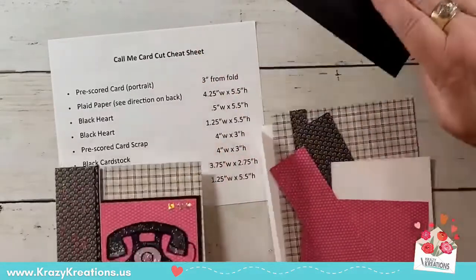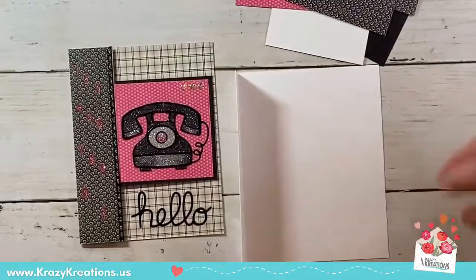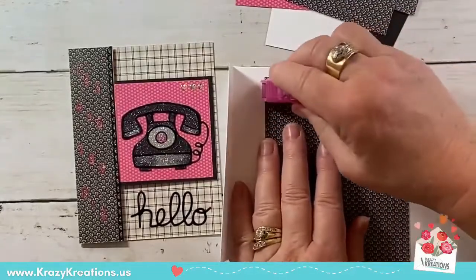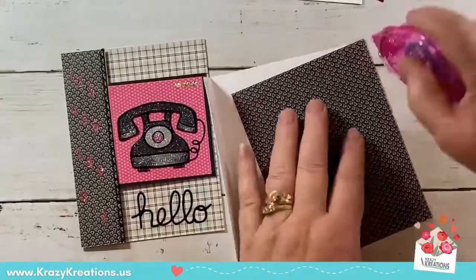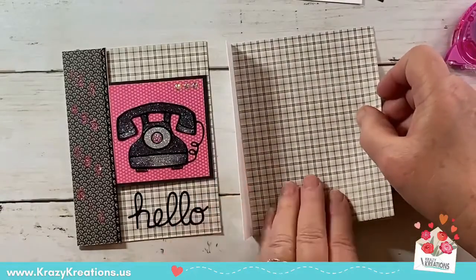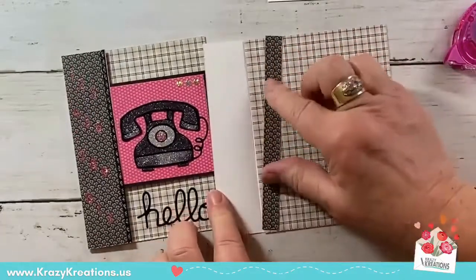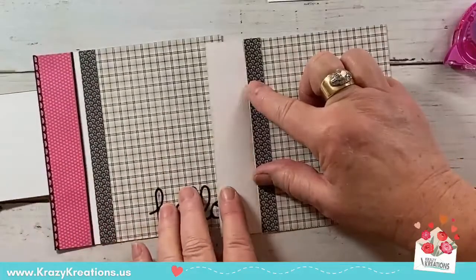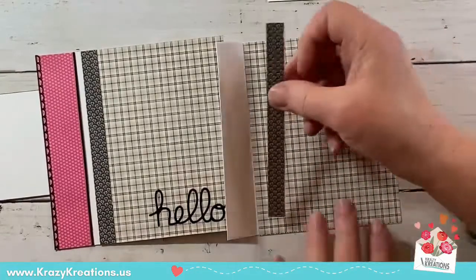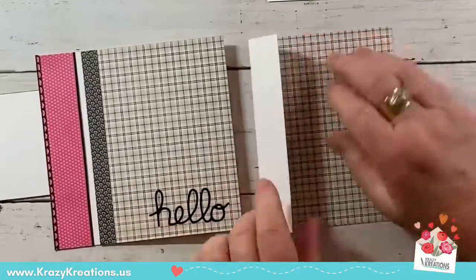Let's go! The first piece is the plaid paper — it goes right inside the card and matches all the sides. We're going to adhere that to the inside of the card. Then we're going to take this little heart piece and put it right here on the inside next to the fold. You can hear the roller — that's our Tombow Mono adhesive that we love so much here at Crazy Creations. It applies beautifully.